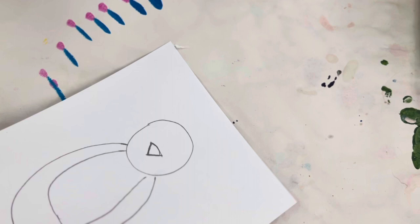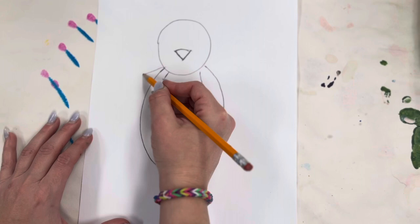Next we're going to be drawing our wings. A curve line here and a curve line there.